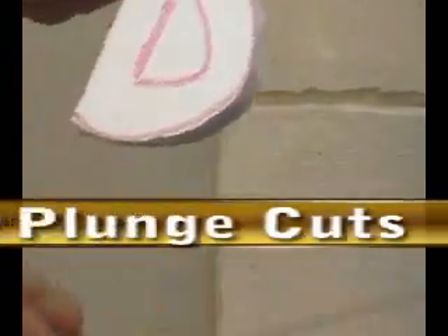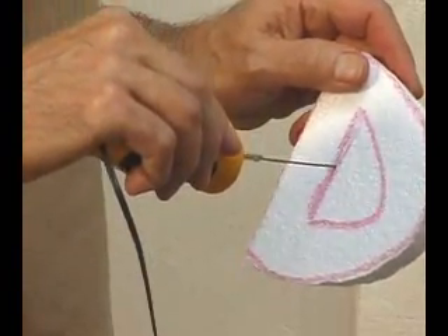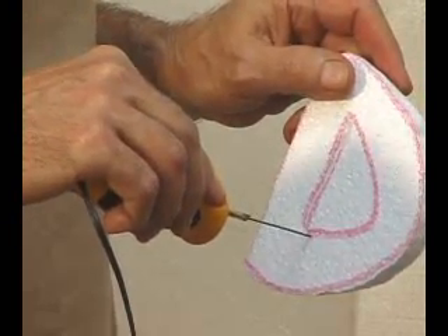Now we're going to do the plunge cut. This is where the tool really shines because once you get into the sharp turns, it turns on a dime.